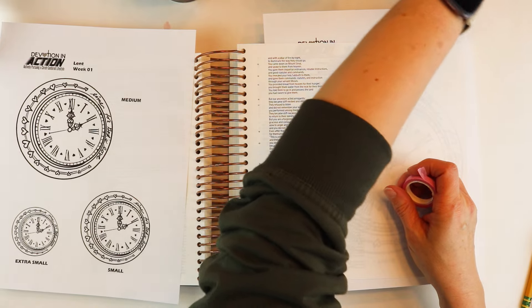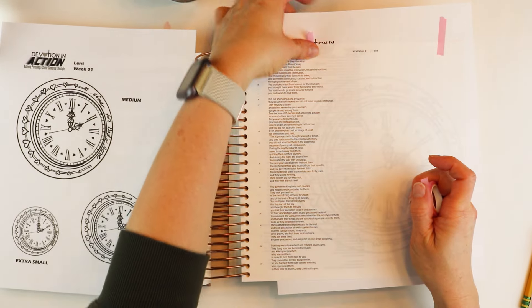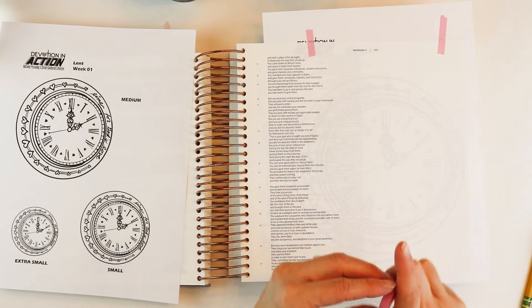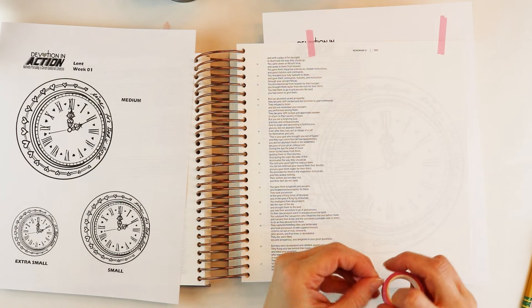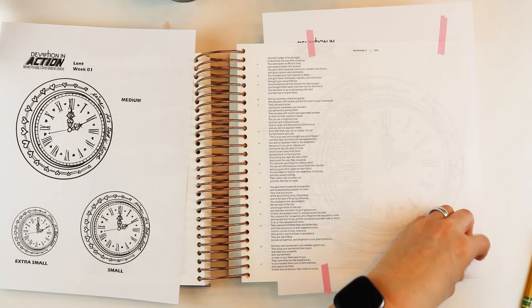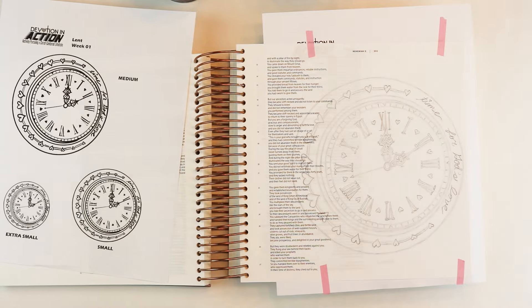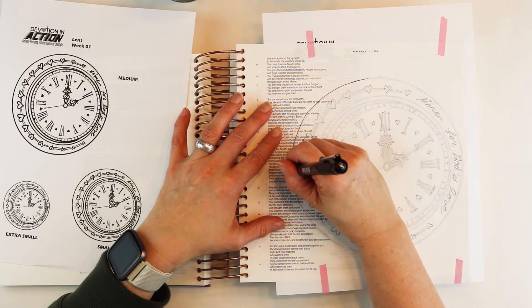I got interrupted a couple of times, so as I edited the video down we're going to have some shortcuts through the magic of video. I'm taping the page with some washi tape, touching the sticky side with my fingers before I stick it down so it doesn't pull up the fibers of the paper. I've already traced it out in pencil and now I'm going to trace it in black pen.